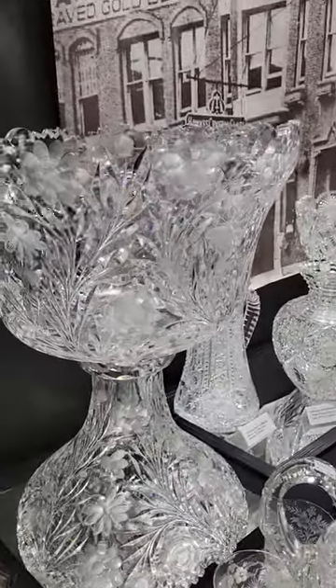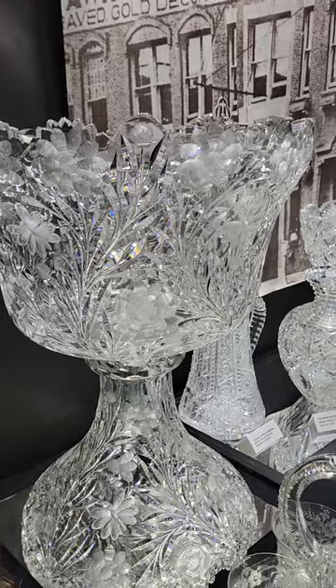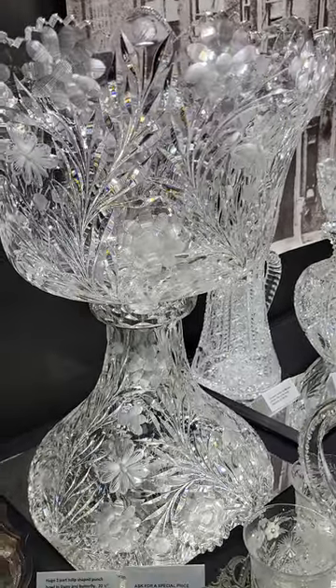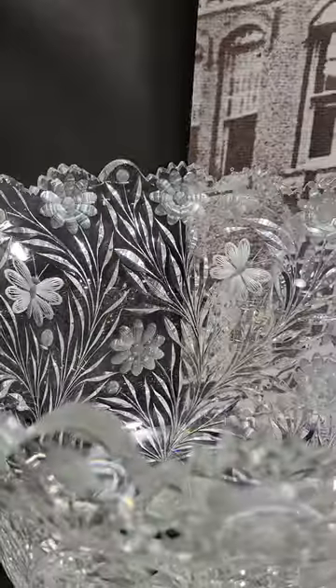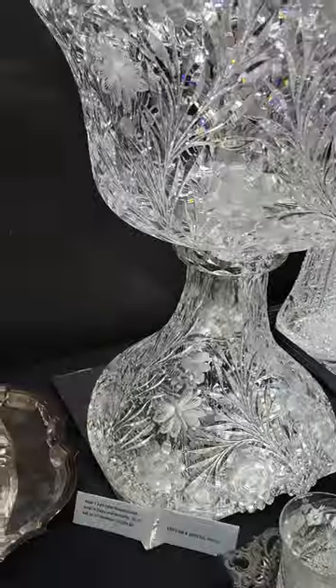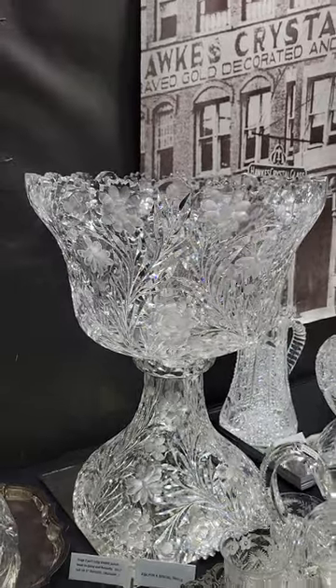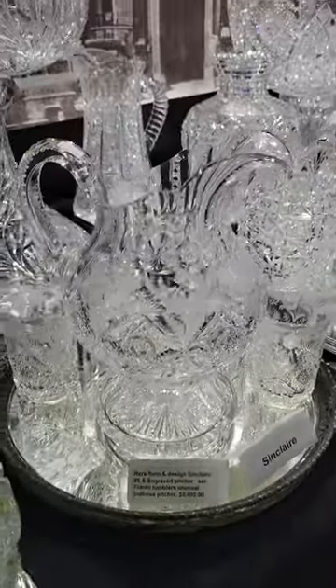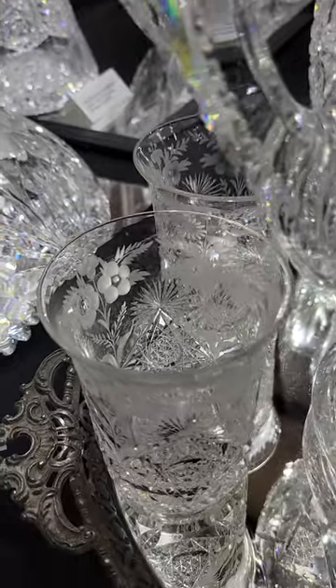Here's a monster — 20 and a quarter inches tall, beautiful tulip shape punch bowl, two-part of course, 16 and a half inches in diameter. Butterfly and daisy pattern — my guess is Pairpoint. Has thistle buds in the scallops. The thing is humongous and it is $3,500.